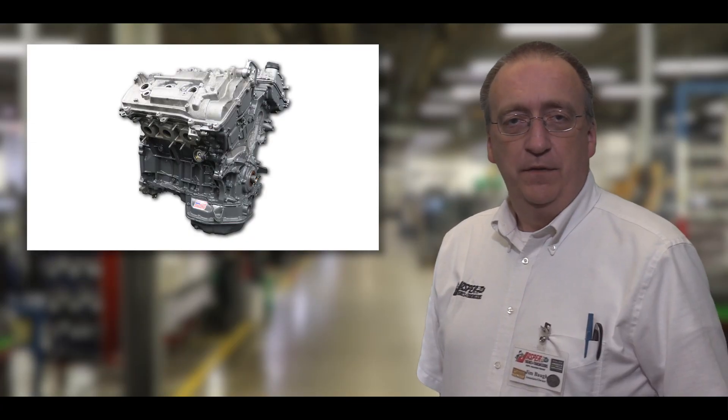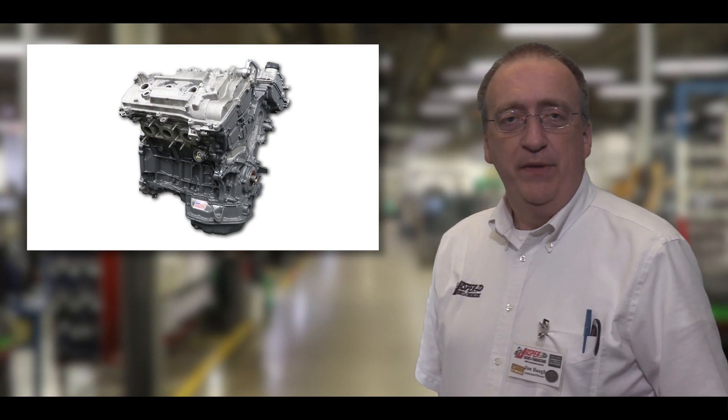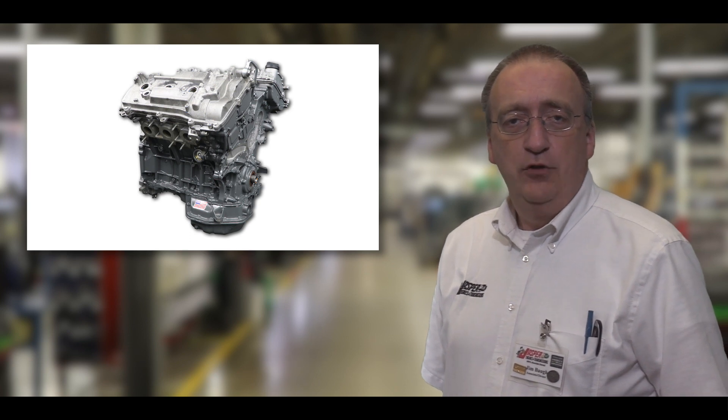Jasper's process of cleaning and installing the valve covers for our remanufactured 2GR-FE is another way that we provide peace of mind for you and your customer.